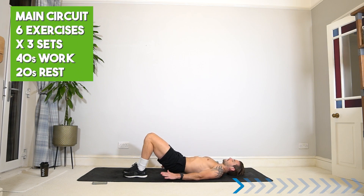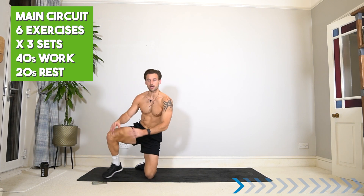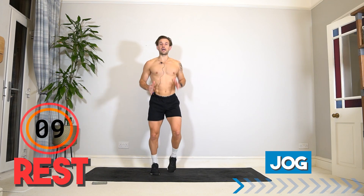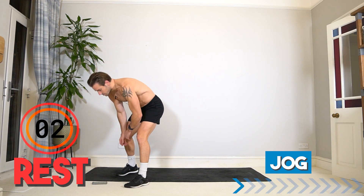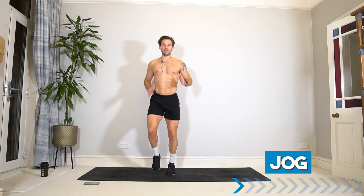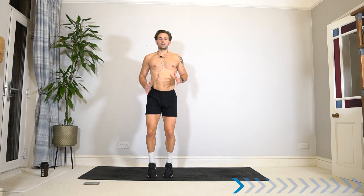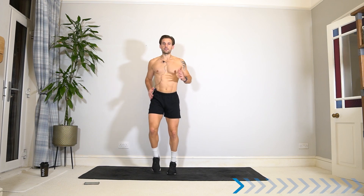Well done — hopefully you feel warm, activated, and mobilized. Switching the timer to 40 seconds work and 20 seconds rest on six exercises. The first exercise is jogging on the spot — nice and simple, using your arms and legs with a soft landing. If you need a low-impact option, marching is fine. Exercise one in three, two, one — here we go! Nice soft landing in the ankles and toes. You can start easy, knowing we're going to build intensity as we get more tired.